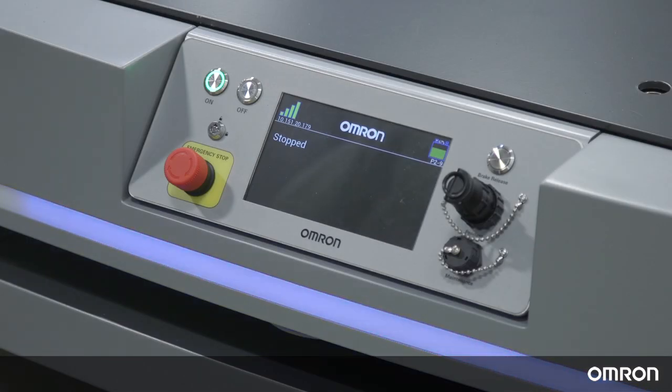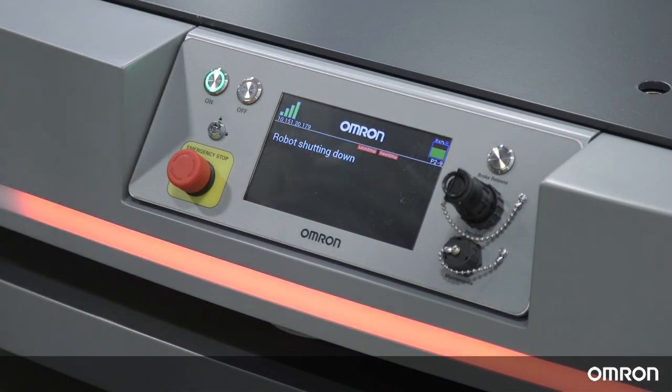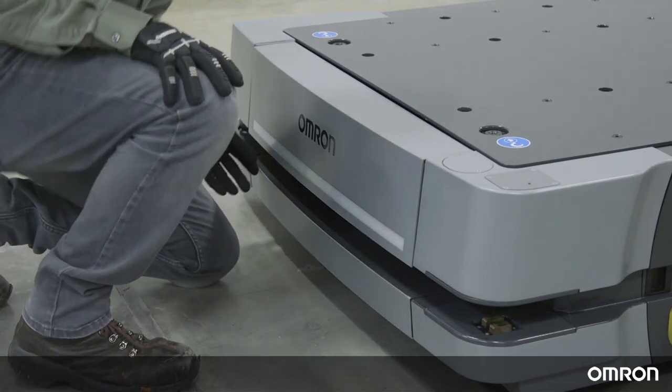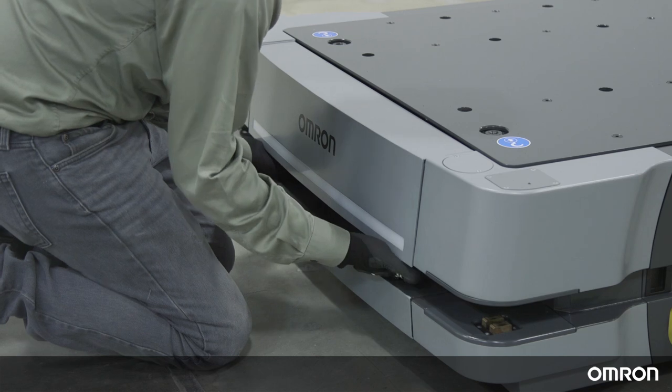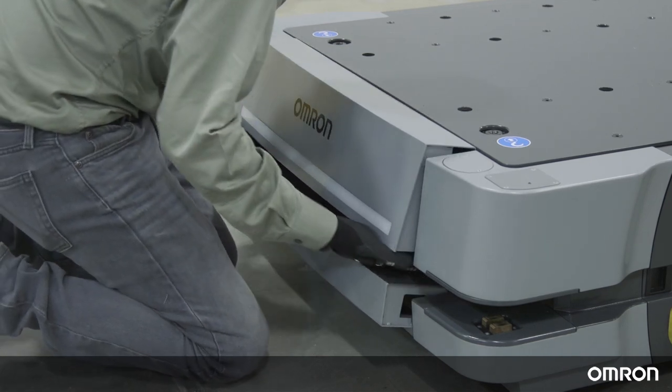Before removing the battery, press an e-stop button and power off the robot. Remove the AMR front skin to access the battery compartment. This skin can be removed by undoing two latches on the front of the robot.